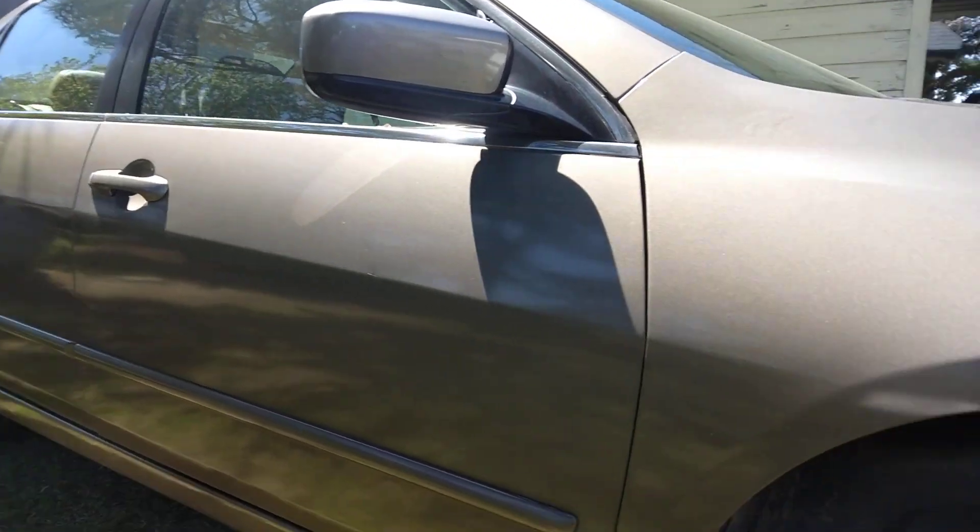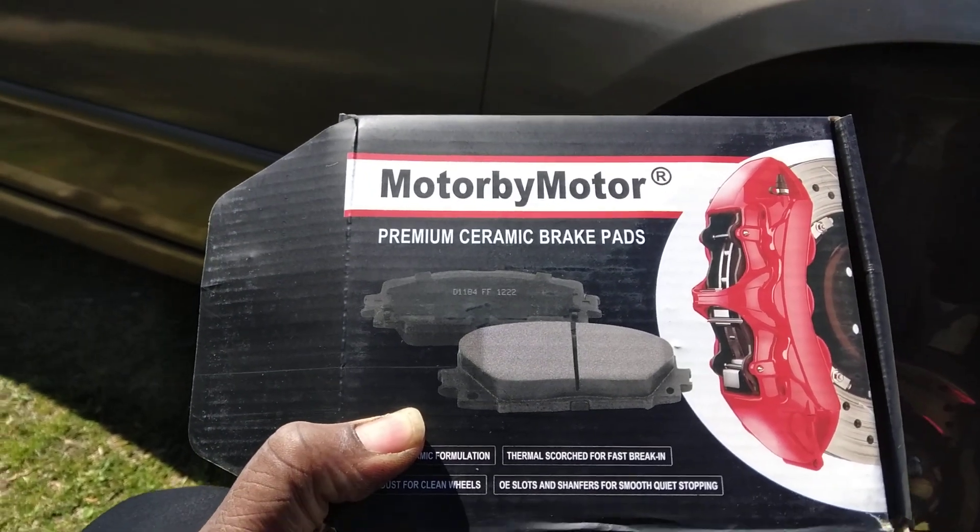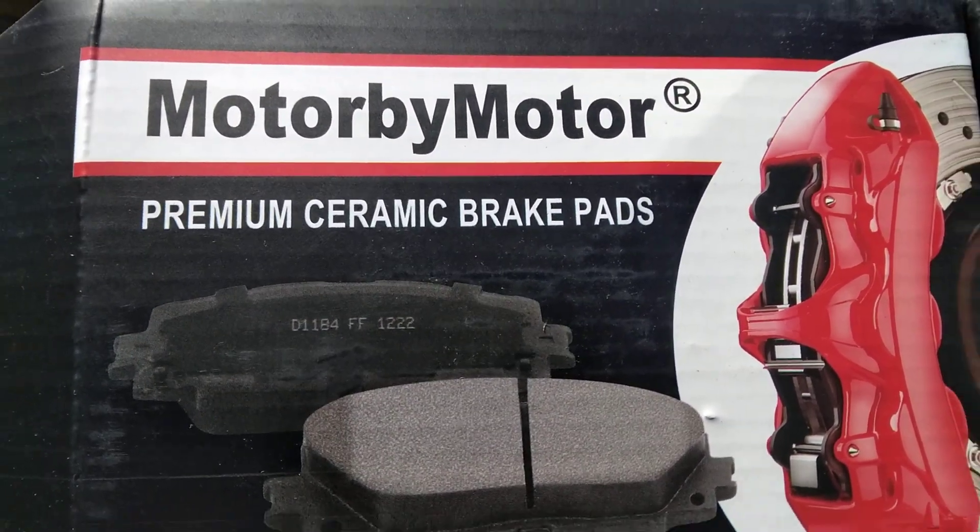We're doing the Honda Accord front brake pads here, using the Motor by Motor premium ceramic brake pads.